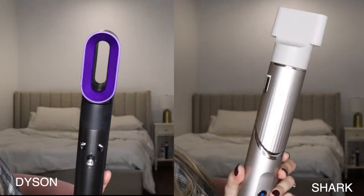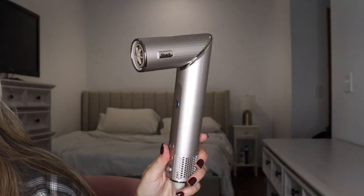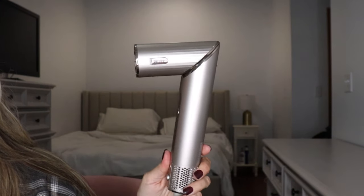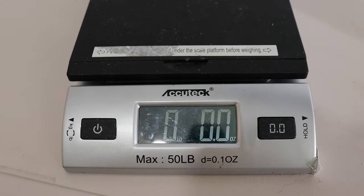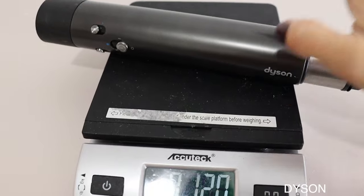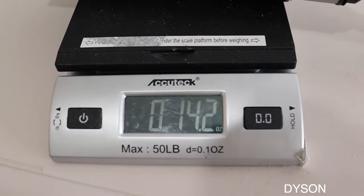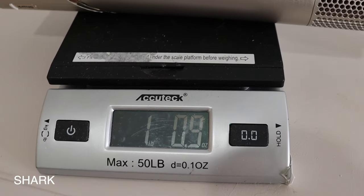Here's the blow dryer attachment — these are both the same for me. I do like this feature on the Shark: it can be straight or you can fold it down to make it smaller. I was interested to see how much the base weighs for each. The Dyson weighs about 14.2–14.4 ounces, and then the Shark weighs one pound nine ounces, so the Shark is a little bit heavier.